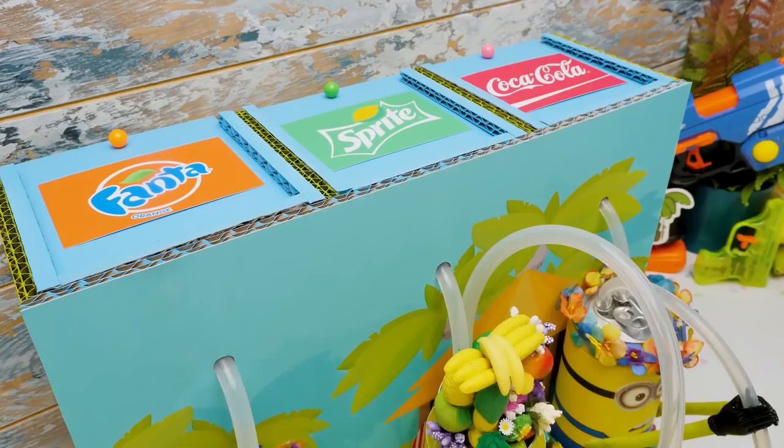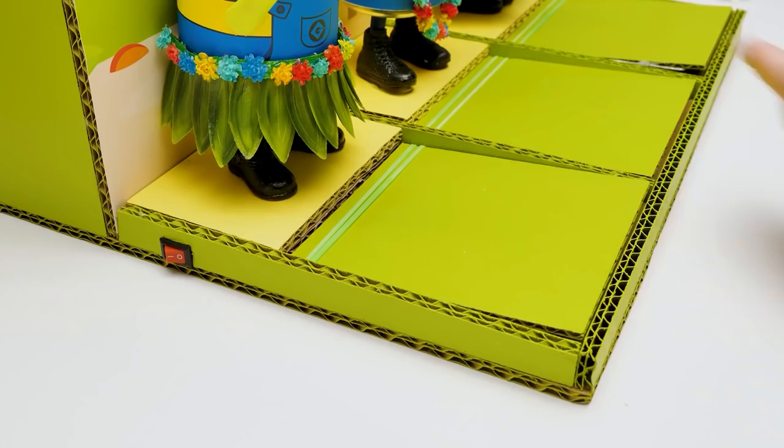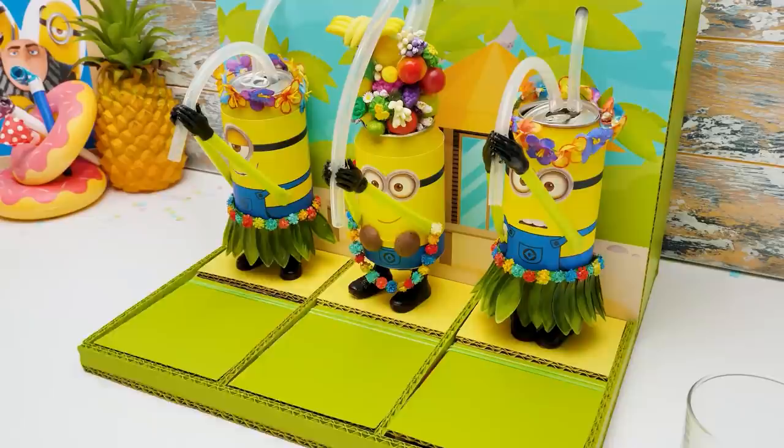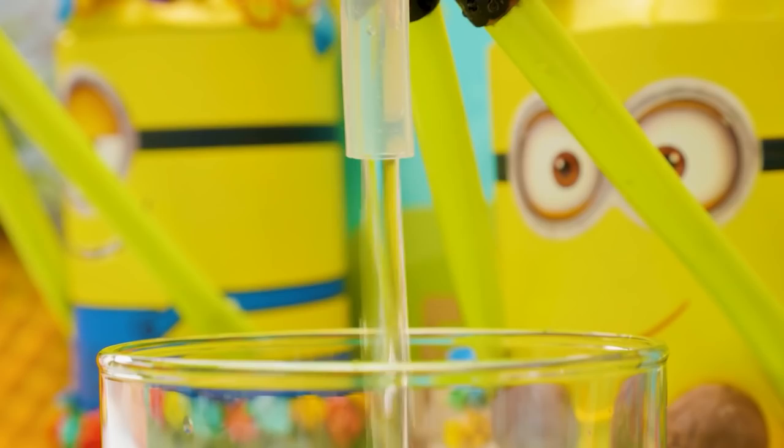Well, Sammy, are you ready to test our Minion machine? Of course I am! Which one do you want to try? Sue, just pour me something — I'm thirsty. As you wish. How much longer, Sue? I can't wait anymore. There you go. Thanks, Sue. While Sammy is busy, I'll pour some for myself too. It's going to be so great.